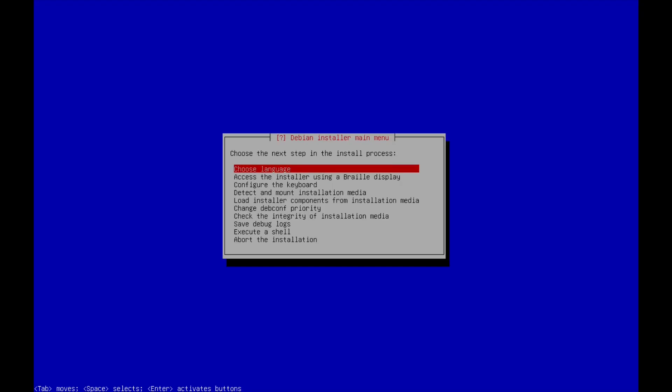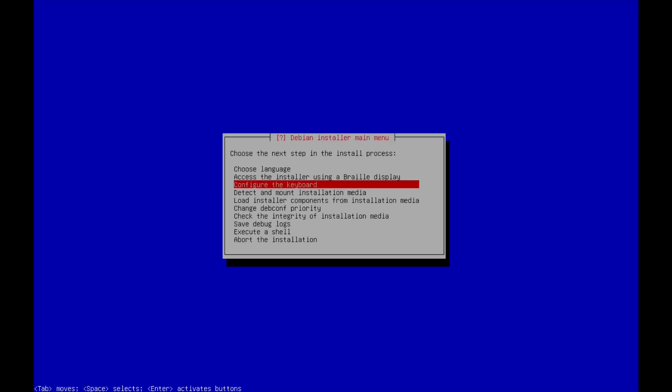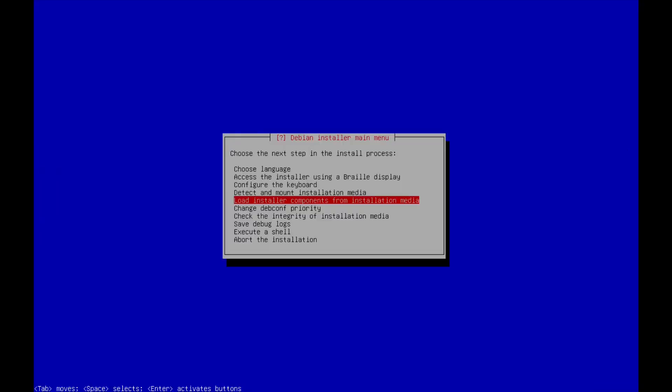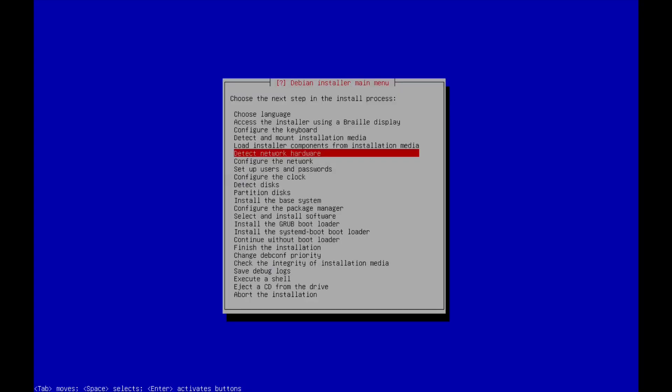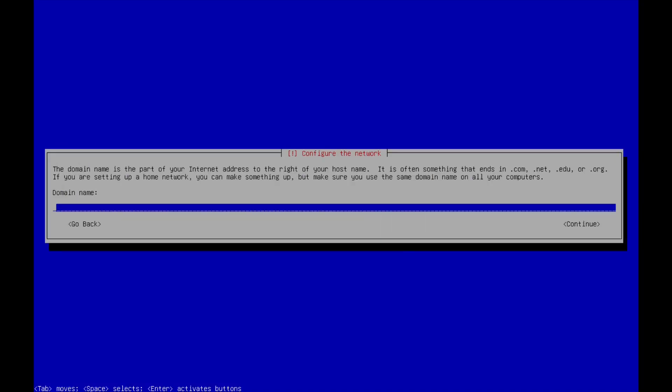We'll choose our language — English, United States. No Braille needed. Keyboard: American English. We'll mount the install and this will detect pretty much everything we need. I'm going to go with the defaults on most of this. There isn't a whole lot that's different so far — it's pretty much the same as the Debian Bookworm release. The net installer hasn't changed much over the past few years. I'll do automatic network detection and set the hostname to 'Debian'. No domain name needed.